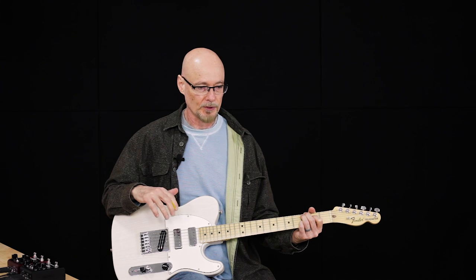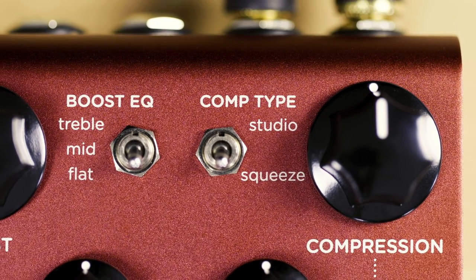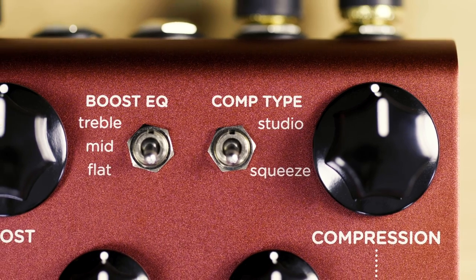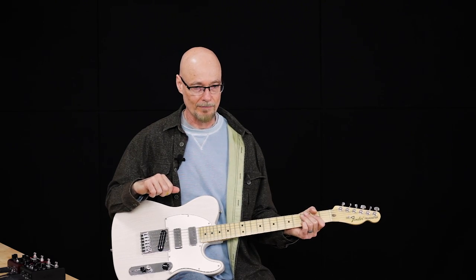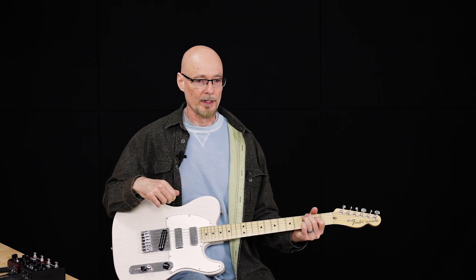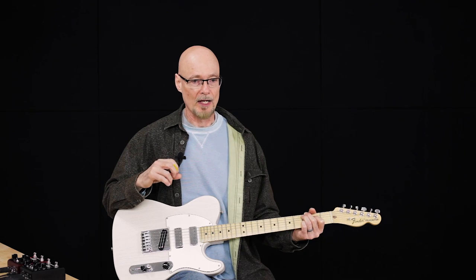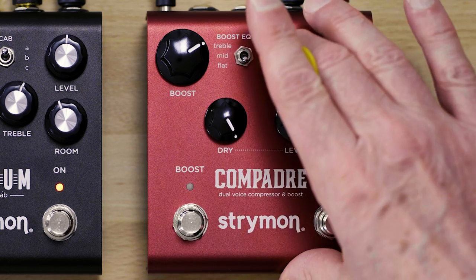For the squeeze mode, the thresholds are brought much lower, which means more of the signal gets compressed. The compression ratio and dynamics are tuned up to allow for very large amounts of sustain and compression. What can be difficult in creating very high levels of sustain and compression is trying to create a smooth decay. Many times what happens is something called pumping, where as you sustain a chord, you hear the volume level kind of vary up and down as the envelope changes the compression amount. So we spent a lot of time to make the squeeze mode to be as smooth a decay as possible in a very natural way, but still with a very large amount of sustain.